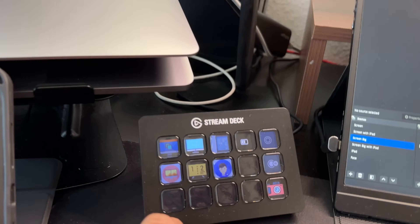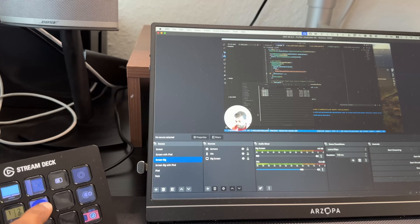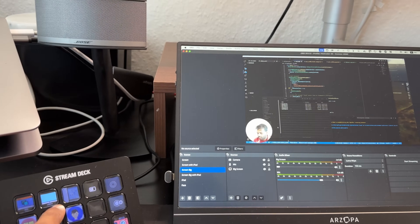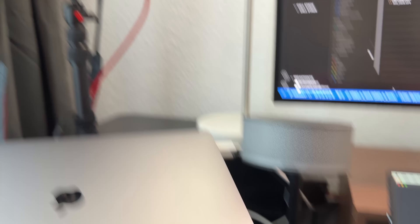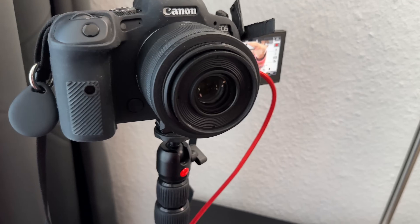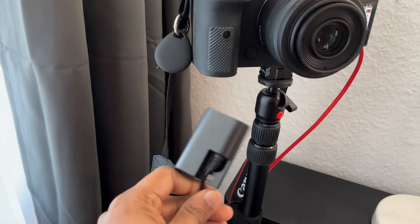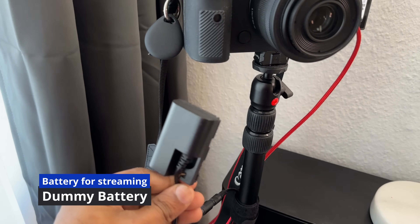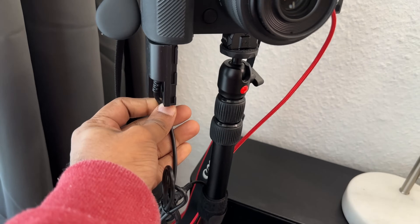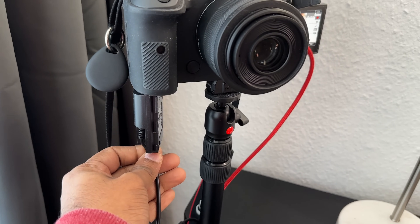As I said, we keep this camera on screen to record. You can mount a dummy battery in the camera and charge the camera continuously so you can record videos without worrying about battery life.